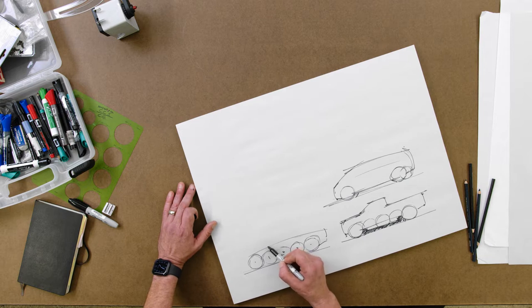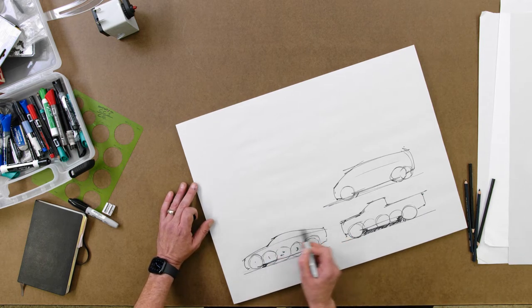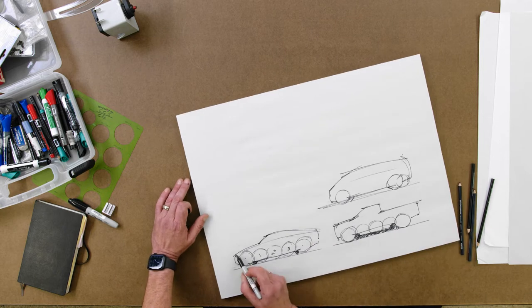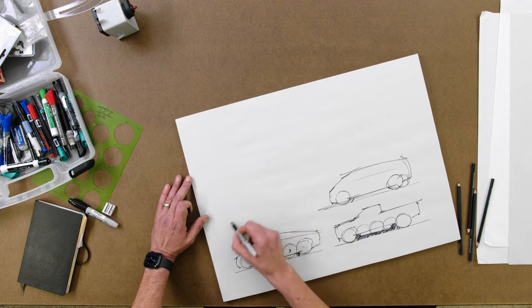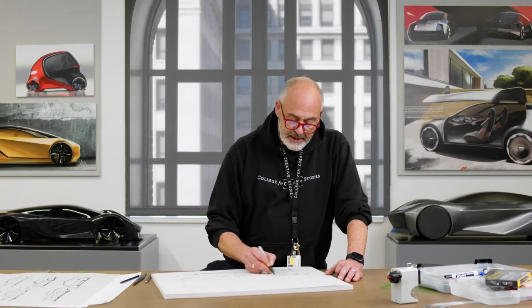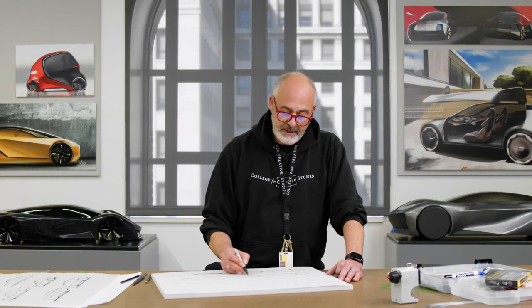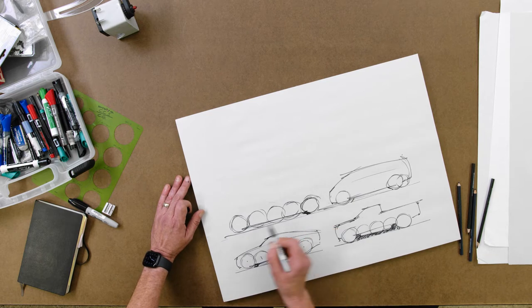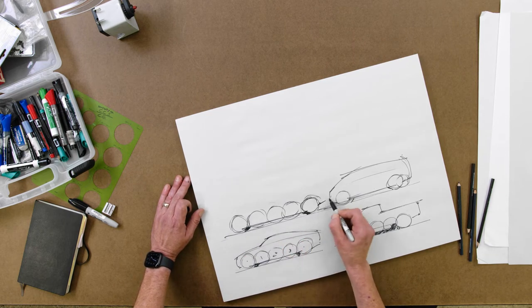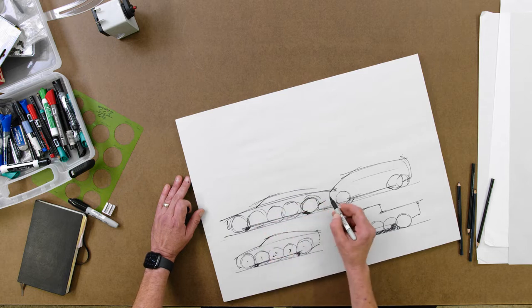On a sedan traditionally you have a longer hood and a long roof, maybe a short front end. These days with electric vehicles the proportions can be just about anything you want, but traditionally sedans have a nice long hood and a longer rear overhang. I'm going to do a whole page of these — drawing from my shoulder, not from my wrist. Drawing from the wrist gets sloppy; in art school we call that chicken scratch. We want long sweeping lines. Stay loose and have fun with it.